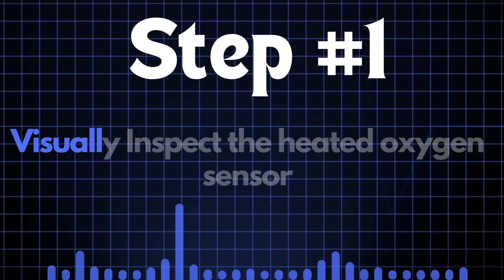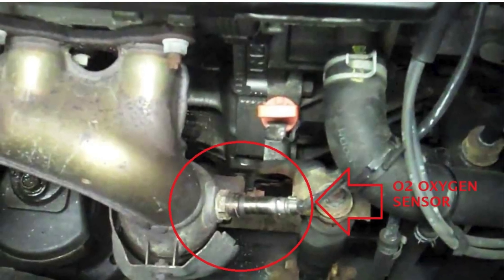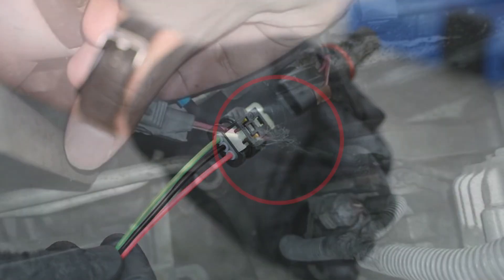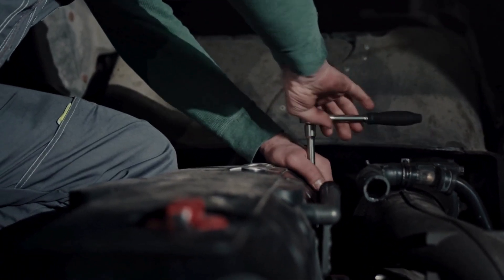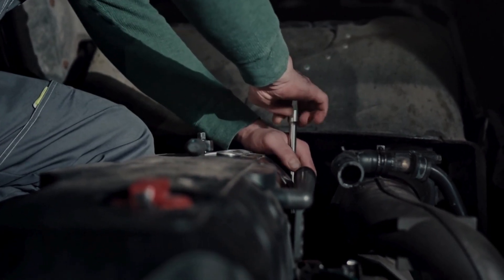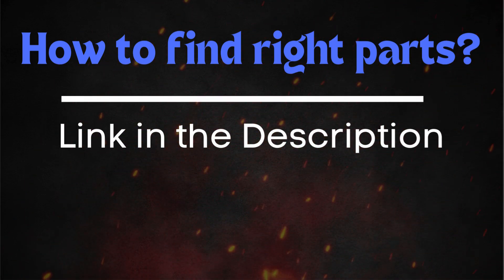Step 1: Start by visually inspecting the heated oxygen sensor. Carefully examine the sensor itself along with the wiring and connectors. Look for any signs of physical damage, such as cracks, frayed wires, or loose connections. If the HO2 sensor appears to be damaged, it's best to replace it. Make sure to get the correct sensor for your car's make and model.